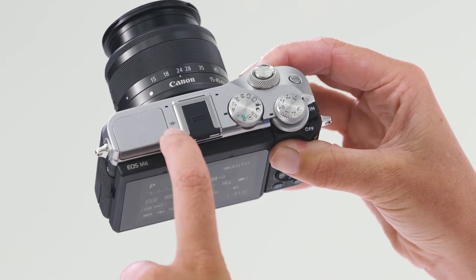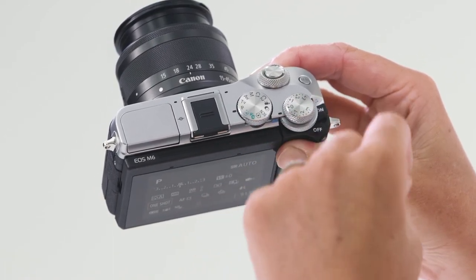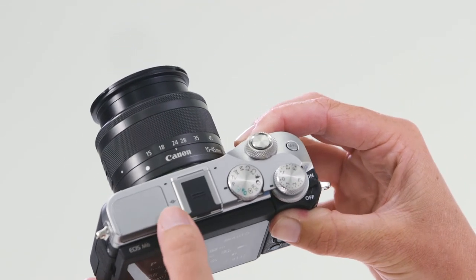On the top of the camera, you'll notice the built-in speaker and microphone. Beneath these is the film plane mark, which is fantastic for macro photographers. I hope this video has helped you get to know a little bit more about your EOS M6. Make sure to check out the next video in our series where we'll take a closer look at some of the more advanced features to really help you get more out of your new camera.